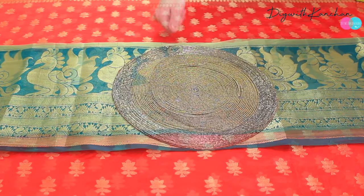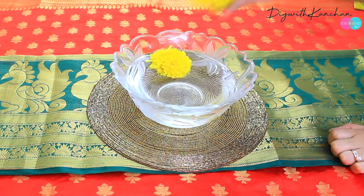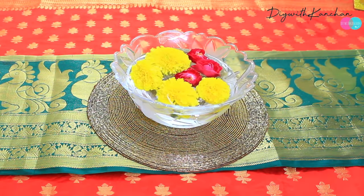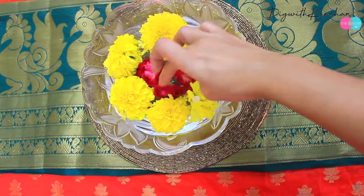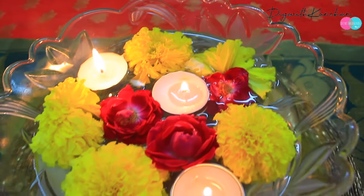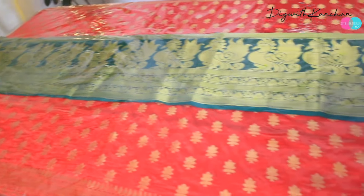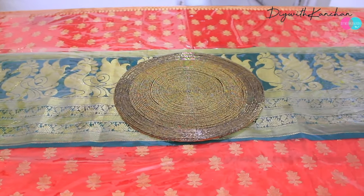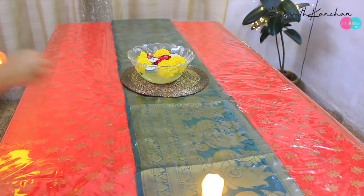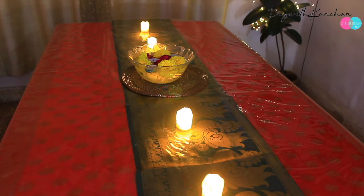First we are going to place a placemat, then a bowl, then pour some water and place some beautiful flowers — if you don't have fresh flowers you can always use artificial ones. Add some beautiful tea lights. If you're conscious about your dupatta, you can take plastic sheets, which are easily available in the market. Place the plastic sheet on top and then decorate. If you're worried about fire, you can use battery-operated tea lights — they are very easily available and very cheap as well.